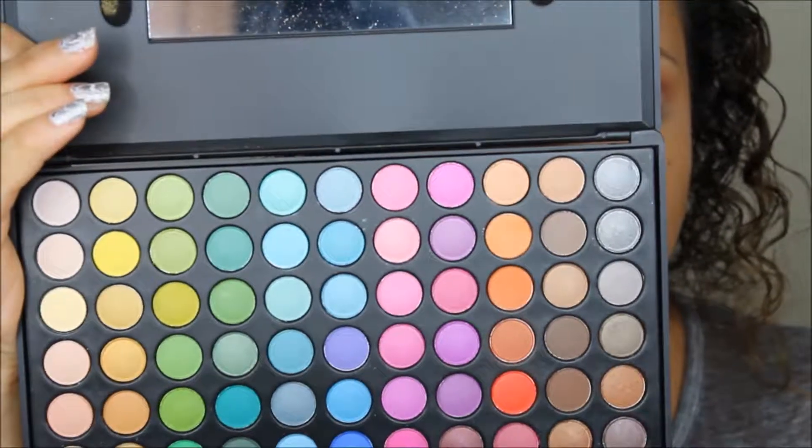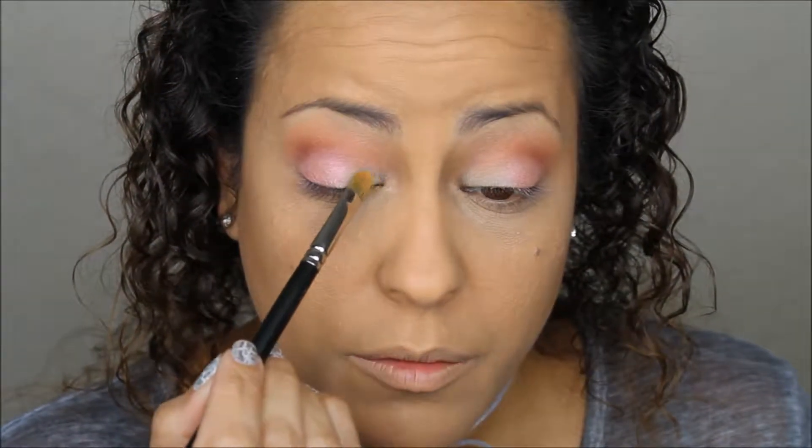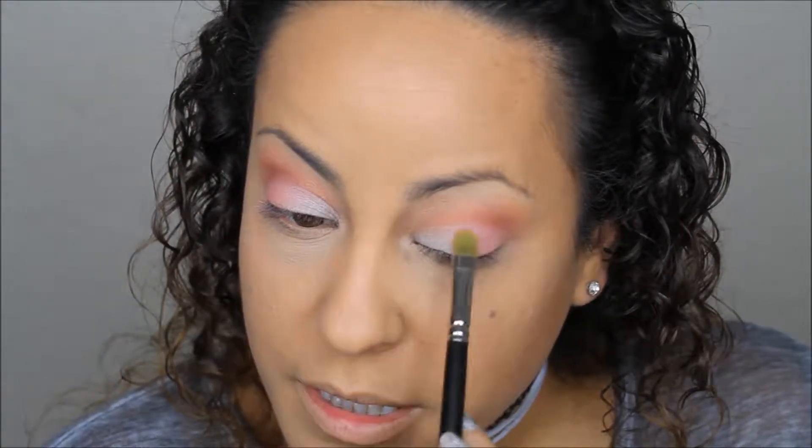Now I'm going back to the Vice palette to take the very first silver color and apply it to the inner corner of my eye with that same flat eyeshadow brush, right in here. Then I blend the two eyeshadows together in the middle, and go back with the pink outer shimmery shade to blend them more seamlessly together.